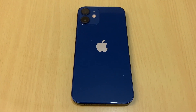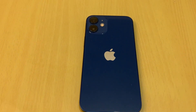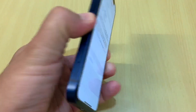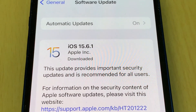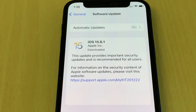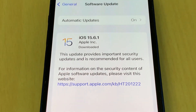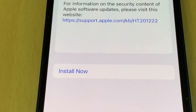Hello everyone. In this video I will show you one thing you need to do after updating your iPhone software. Every few months you need to update your eligible iPhone software. Today, August 18th 2022, I just downloaded the latest software, iOS 15.6.1. iOS 16 will be coming next month in September. I downloaded iOS 15.6.1 and I will install it now.